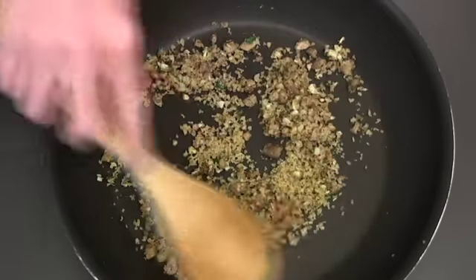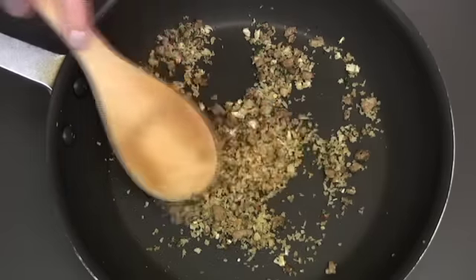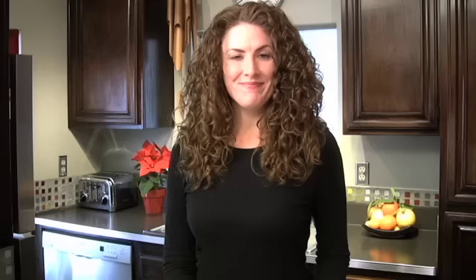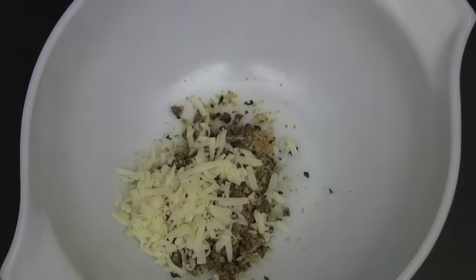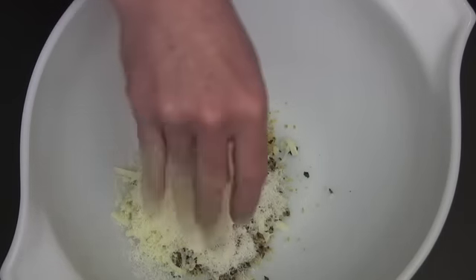Sauté the mixture over medium heat just until the mushroom stems begin to soften and the breadcrumbs start to toast. Mmm, this is when things start to get fragrant.